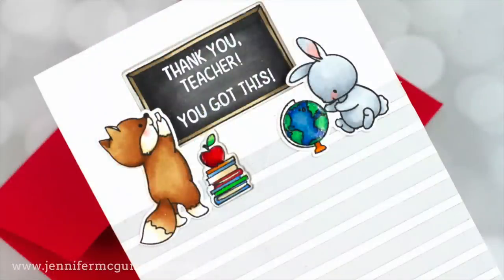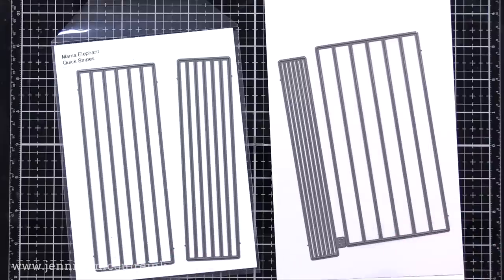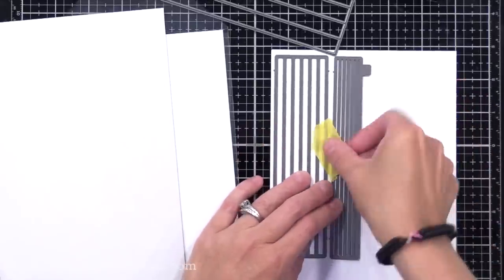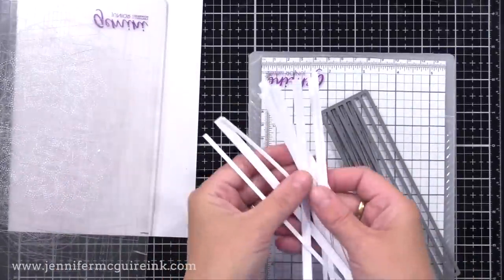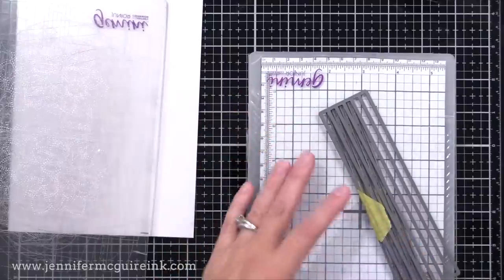Next I wanted to create those stripes on the bottom of the card. I did that by cutting up some light gray cardstock and white cardstock into little stripes and gluing them down. For this, I used the Mama Elephant Quick Strips Die Set — this is a brilliant set because you have four dies and each cuts a bunch of stripes that are the same size, so you can grab whatever one you want. I cut a few from white cardstock and a few from Simon Says Stamp Fog cardstock, which is a light gray.